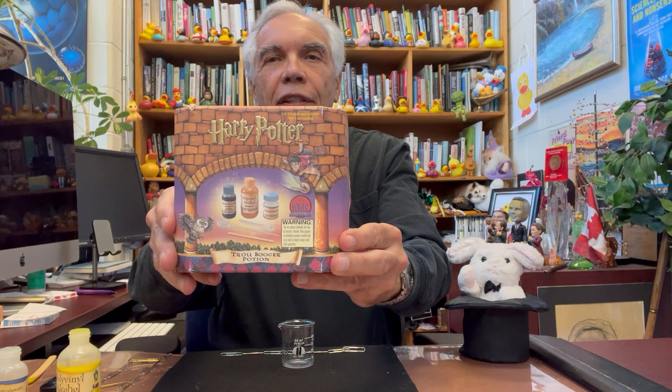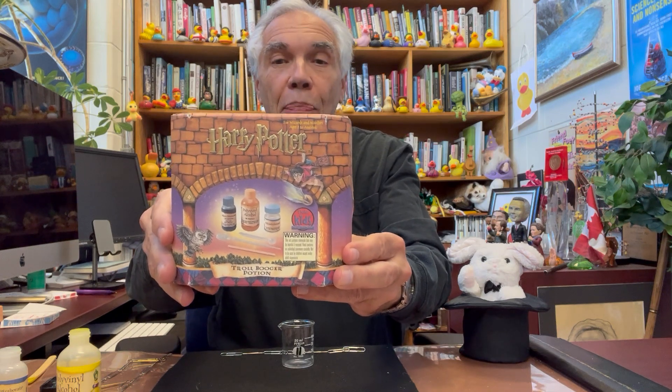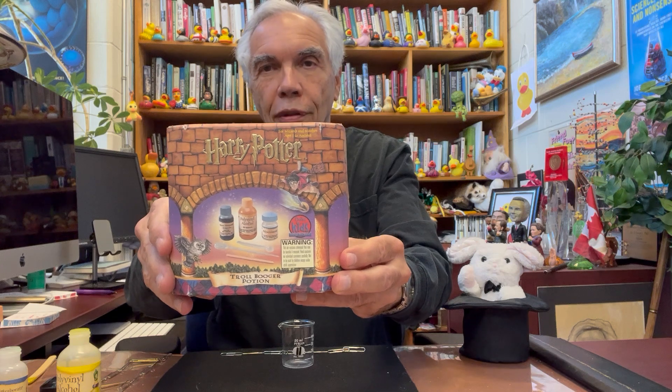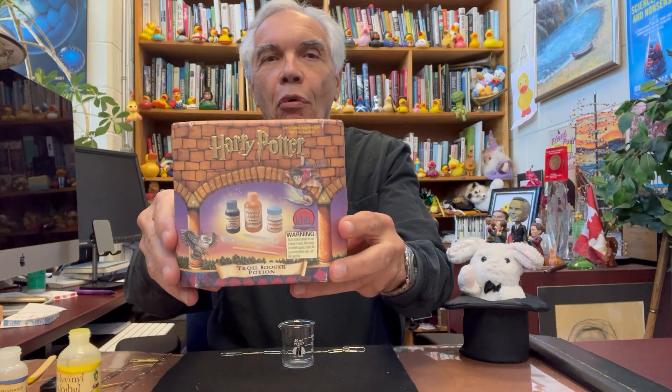Hey, it's Magic Friday. Today, a little different kind of magic. We're going to do some chemical magic. Look what I picked up — this Harry Potter kit to make troll boogers. All right, let's get going with troll boogers.